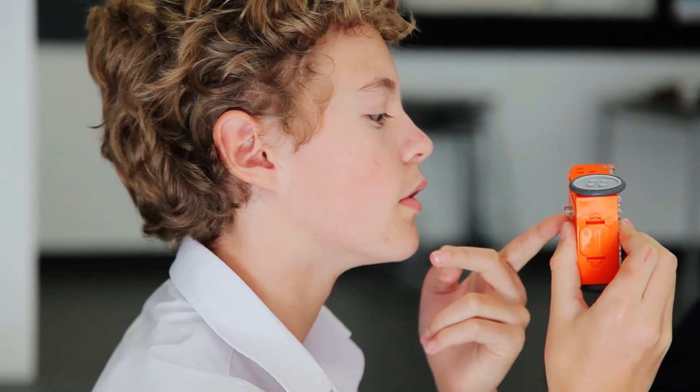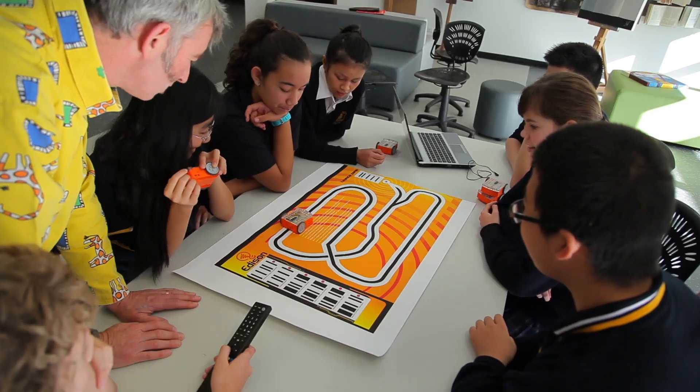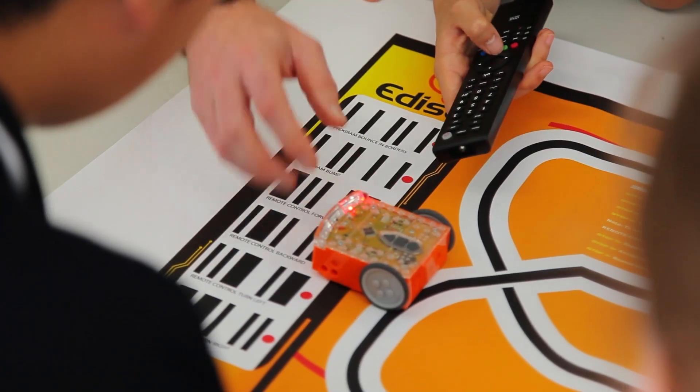I created Edison because I believe robotics is a fun way to understand digital technology. For students, learning by doing has never been easier. For teachers, lessons become fun and engaging. For schools, Lego-like robotics is now truly affordable.